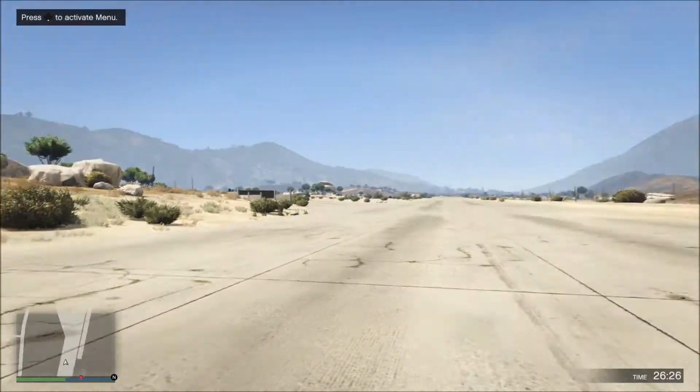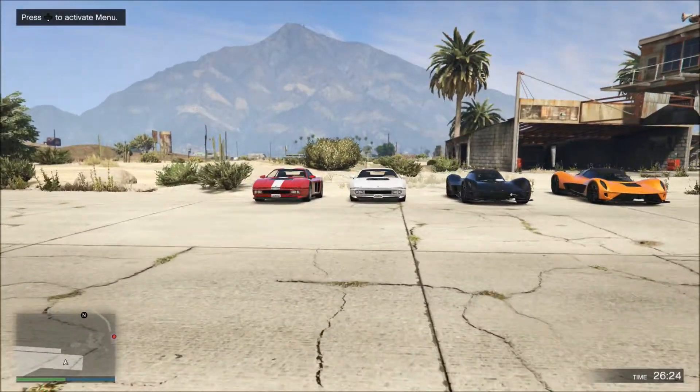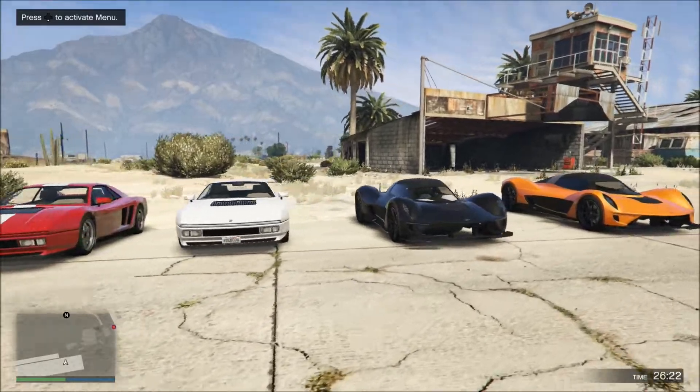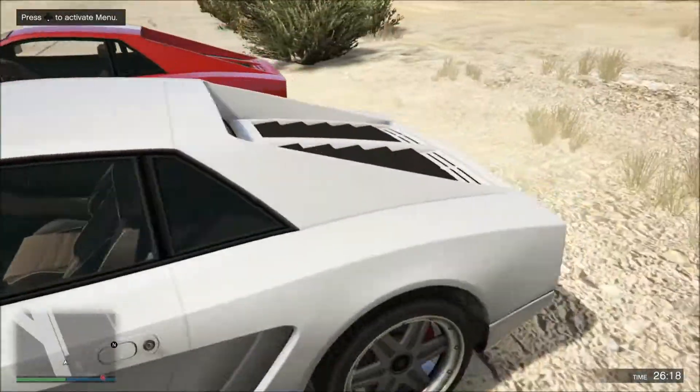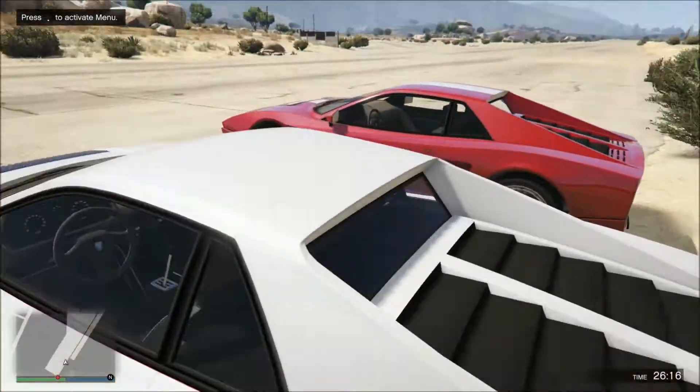Hey YouTube, what is going on? It's BuckTiger here today guys, and today we'll be doing a review of the Dubashi Wagner and the Grotti Cheetah Classic. Here they are right here guys.